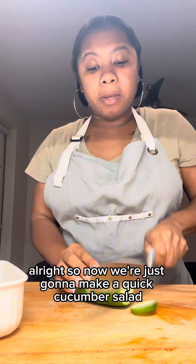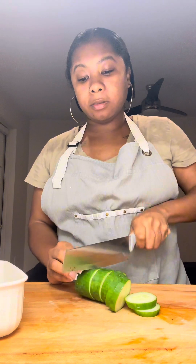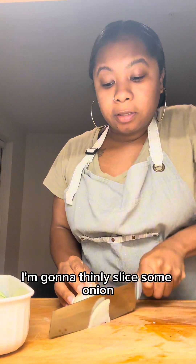Alright y'all, now we're just going to make a quick cucumber salad. I'm going to thinly slice some onion.